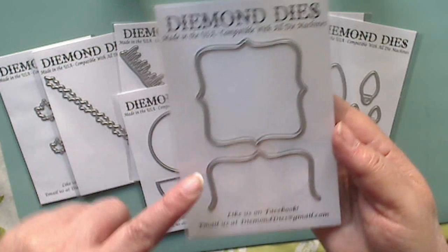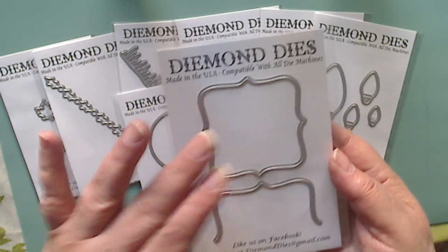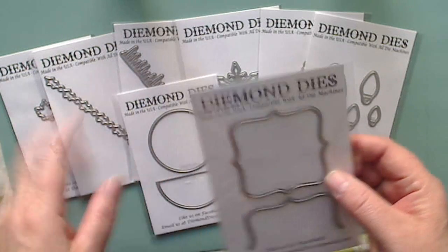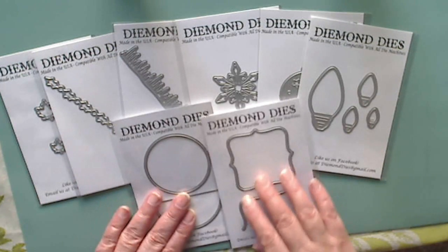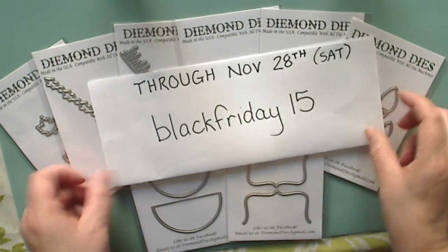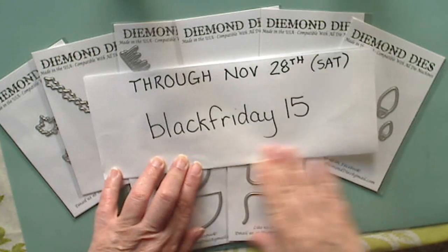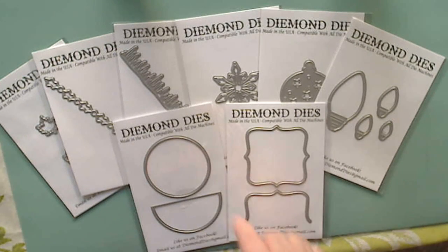We also have the Top Note die set, which is a flip card as well. The benefit of Diemond Dies' flip dies is that I believe they are slightly larger than similar ones you find out there currently. So here are all these beautiful new dies — I can't wait to play with them! Don't forget to shop at Diemond Dies, the link is down below, along with the blog and Facebook pages. Use code BLACKFRIDAY15 and grab some of these awesome dies. Until next time, do what makes you happy — bye for now!